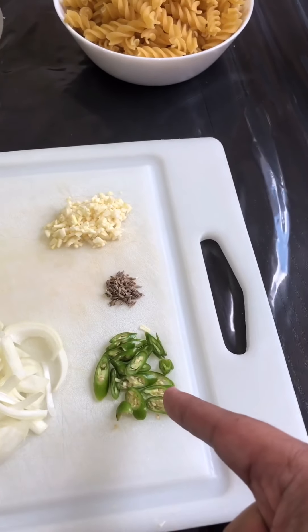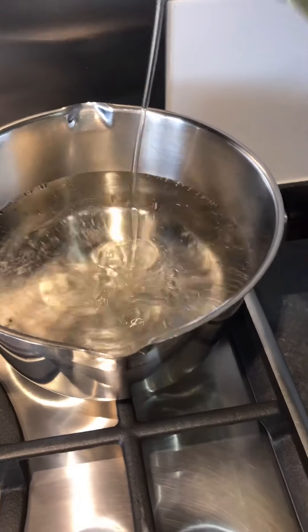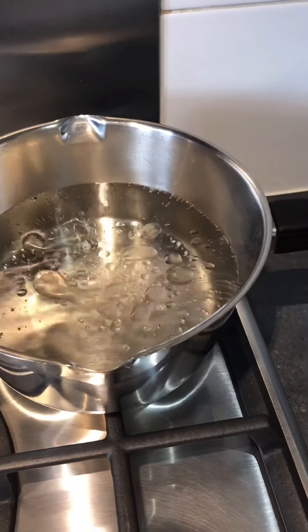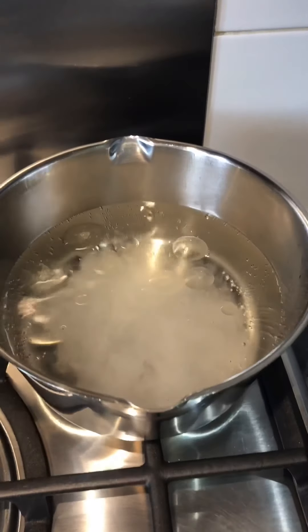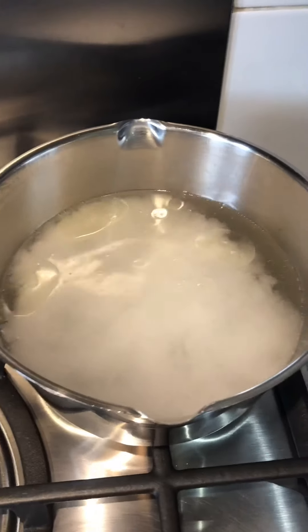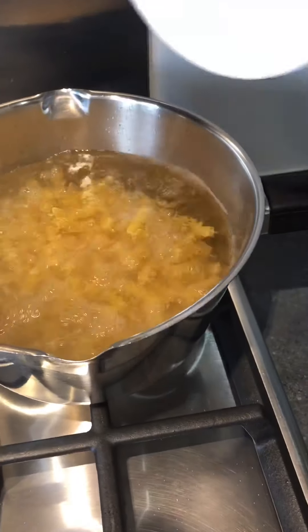A little bit of jeera and some green chilies. First things first, let's get the pasta on. On the other side we'll start making the white sauce. Bring the water to boil, add a dash of olive oil and half a teaspoon of salt. Once the water is ready, add in the pasta and let it boil till it's ready.